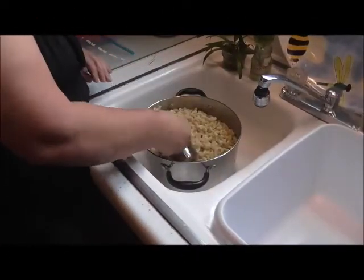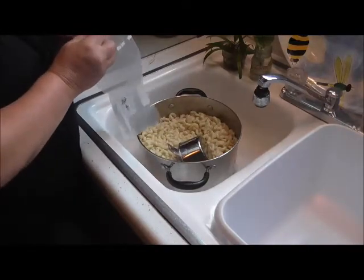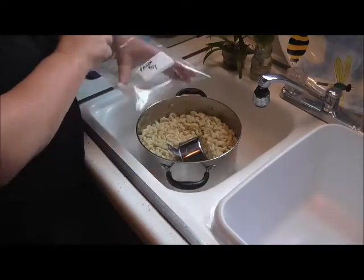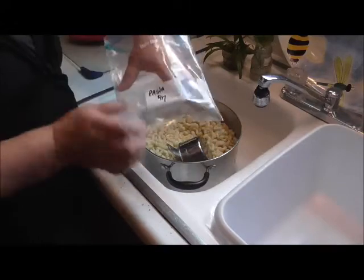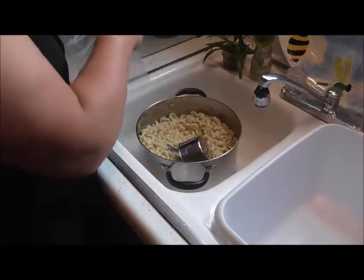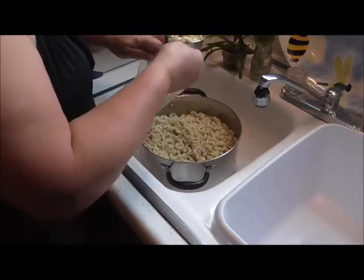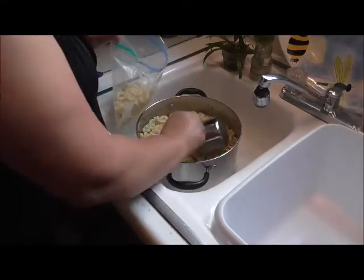I am back and my pasta is all cooked. I got it rinsed, drained, and cooled, and I'm ready to package it. You can see I put the date and what it is on my bag so I know all that, and I just fill these bags like so.